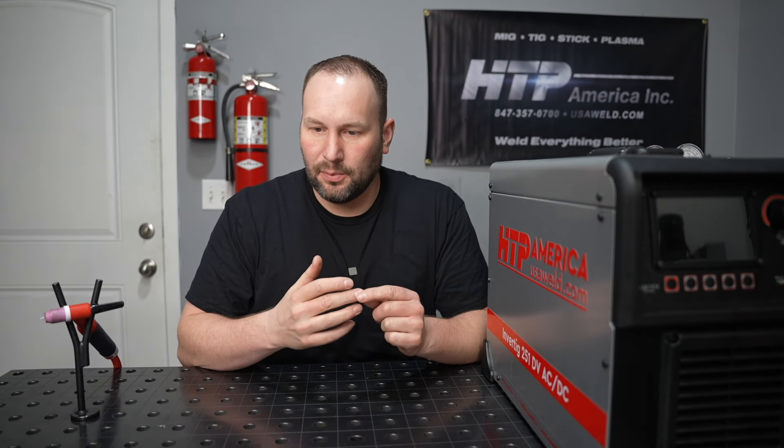I'm here with the HTP Invertig 251 AC/DC, and in this video I'm going to go over the advanced DC features that this machine has — like double pulse, fast tacking, dynamic arc control, and more. This is part of a video owner's manual series. In the previous videos I showed how to set up the machine and how to use the basic TIG welding features, and this video will build on what we covered in those.